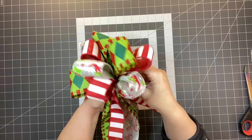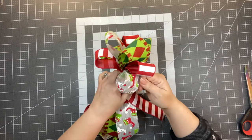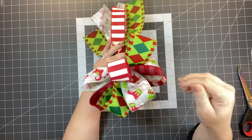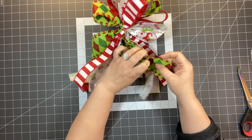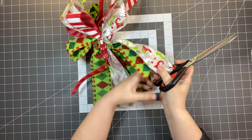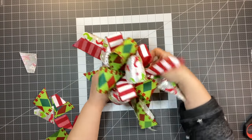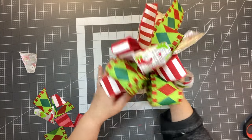Take at least an eight-inch zip tie and go over your hand where you have everything together so nothing comes out. Zip tie it and pull it pretty tight. Trim the ends — some will be a little shorter than others, but that's okay. You can dovetail them or cut at an angle. Be careful not to cut your hand — I cut my finger making a bow the other day. Then you can add your bow to your wreath, or this would be a really nice one for a package.